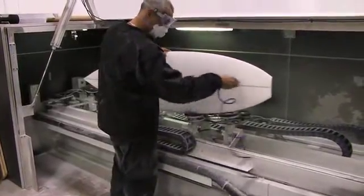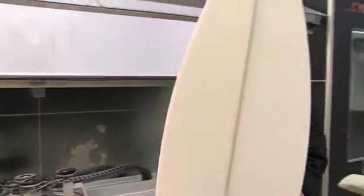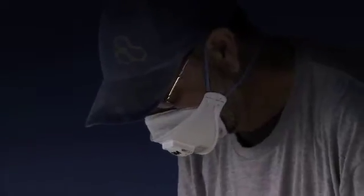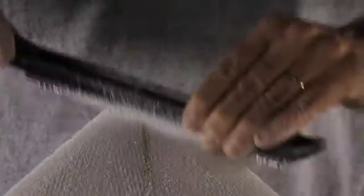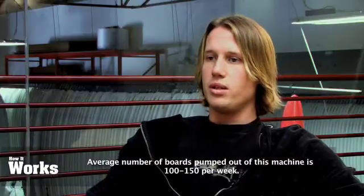Once it comes off the machine it's sent to a shaping room, and then it's in the shaper's hands to spend whatever time is needed to finish-shape those boards. The finish looks really good — you probably could surf it — but there's definitely some more work involved. From start to finish it's approximately 15 minutes to machine a board.